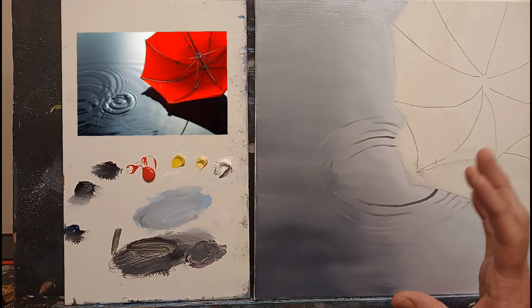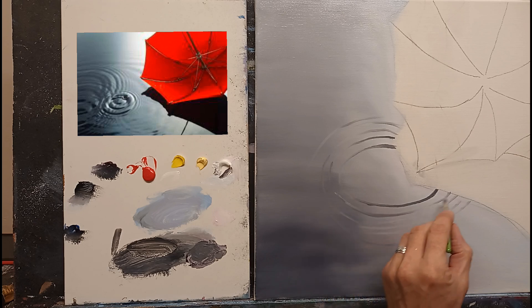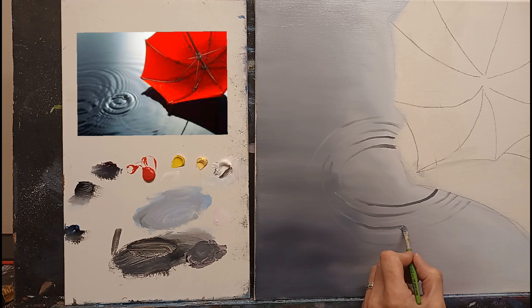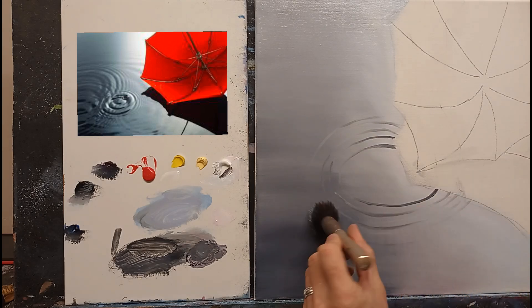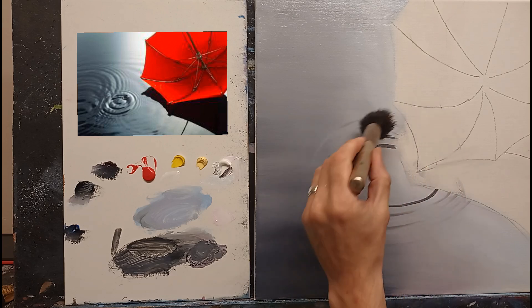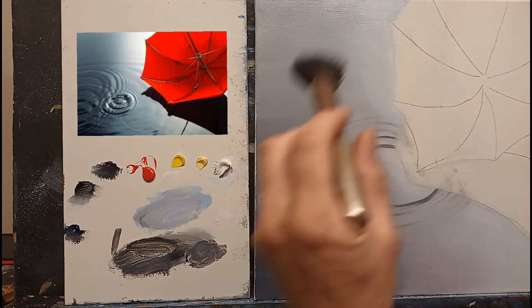We're going to be softening all of this too, so don't worry about getting it just perfect. Already we have the basis of some ripples. I like to make some of them thicker and then lift off — I think that gives a nice impression. Now I'm going to get my soft blender brush — a makeup brush or similar — and just go over these in a semicircle direction, softening them outwards slightly at the edge. Soften them away — that gives a little bit of depth.